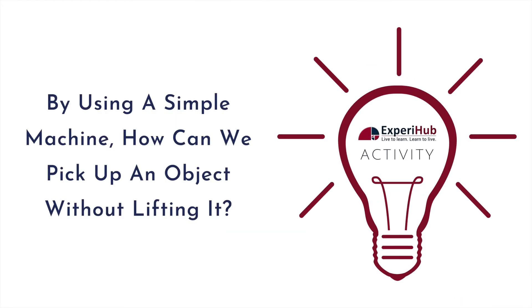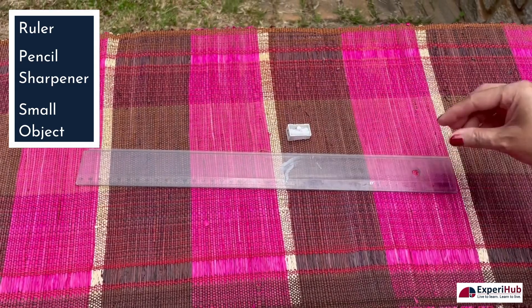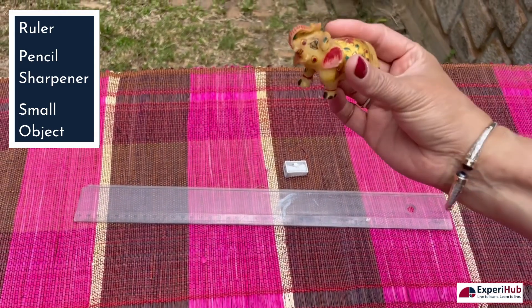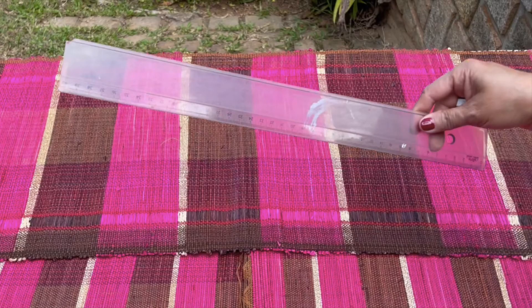So let's perform an activity to see how a simple machine can pick up an object without lifting it. For this activity we need a simple ruler, an object or pencil sharpener to rest this ruler on, and an object to be lifted — for example, this cute little elephant. We will be lifting it with only one finger. Now let's use this ruler as a simple machine or a lever to do this task.